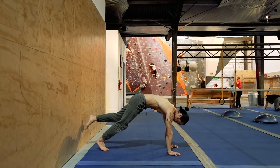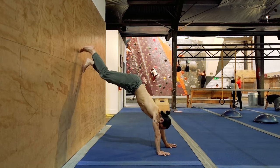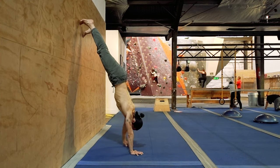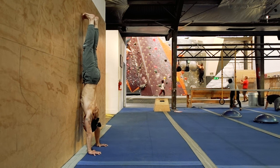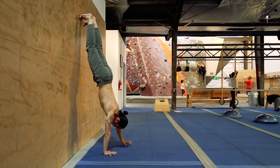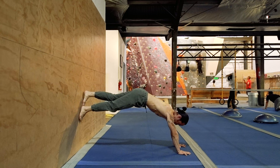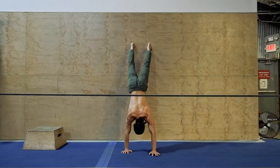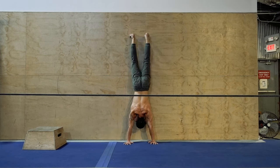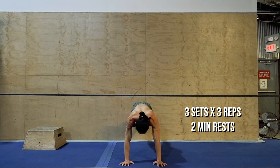Start this drill in a push-up position with both feet slightly off the floor and pressing against the wall. You'll want to be either barefoot or in shoes to maximize friction. From here, walk your chest towards the wall while simultaneously moving the feet up. As your body becomes more inverted, remember to keep those shoulder blades elevated by actively pushing the floor away. Once your hands are close enough to the wall, complete the handstand by gently headbutting the wall. Then walk back out to the push-up position while moving your feet down the wall, making sure not to touch the floor with either foot. Once you've returned to the original position, you've completed one rep. Work your way up to three sets of three repetitions with two-minute rests.